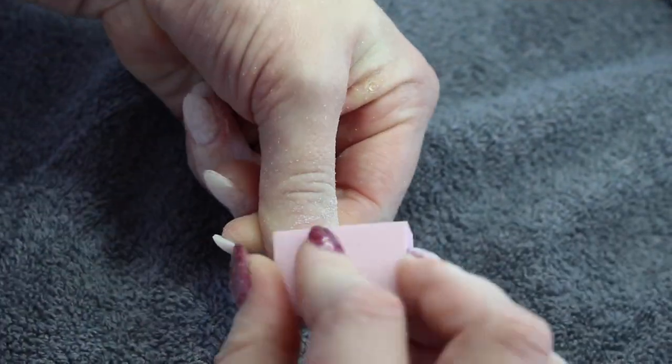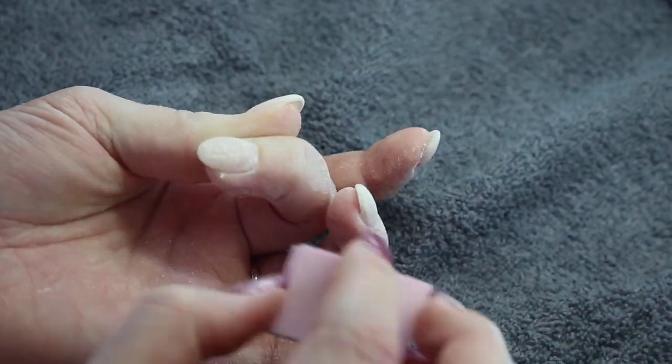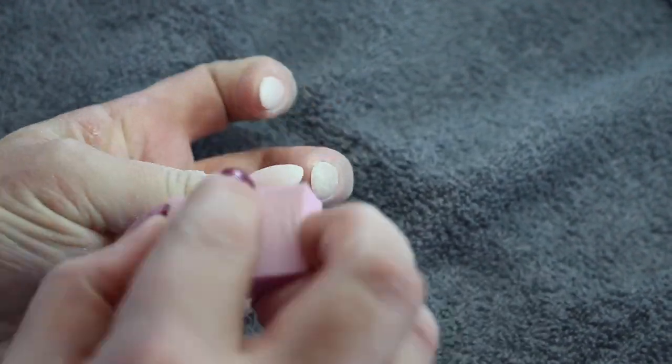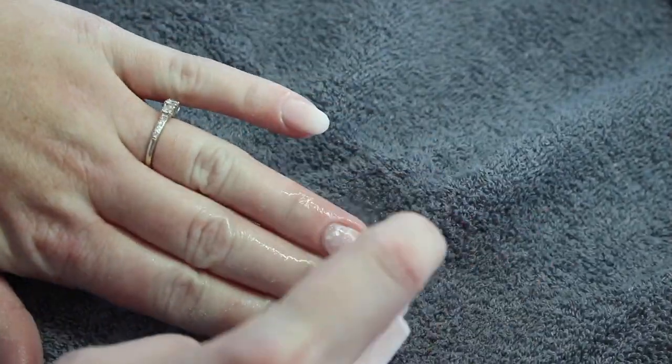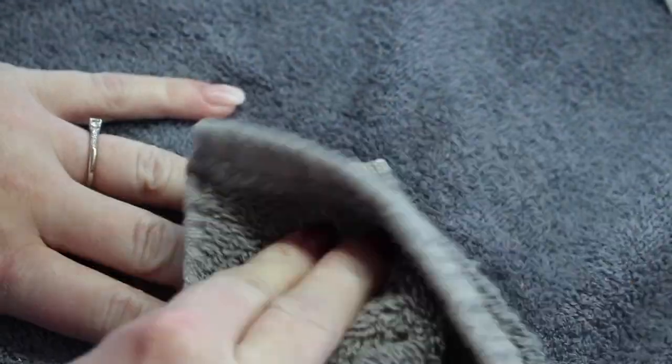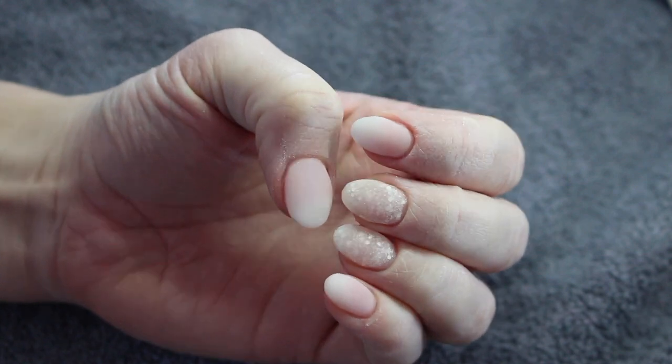Once I have them all smoothed out I go in with a buffer just to give them a nice quick buff, and this will get rid of any deep scratch marks from your e-file or your hand file. Once again spray with my Fusion cleanser and wipe off. And here they are once I am done my finish filing.